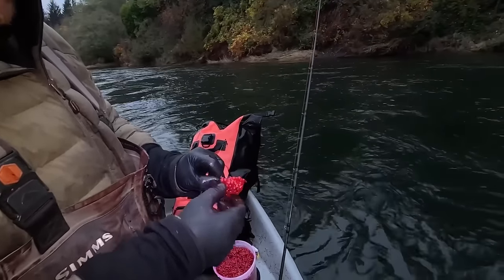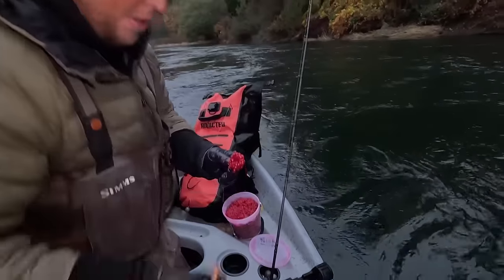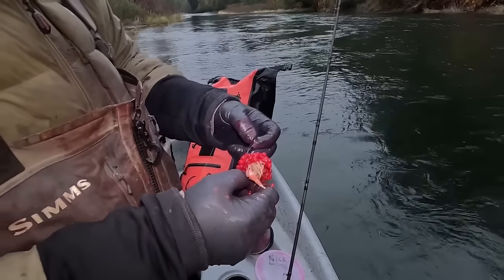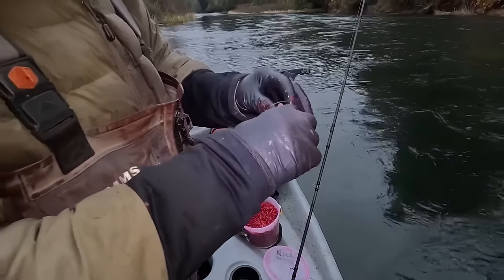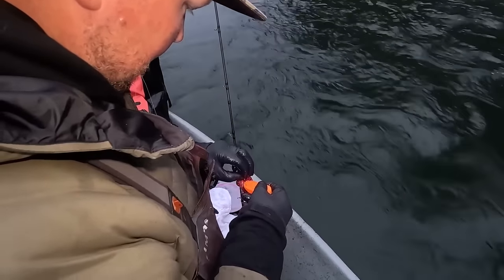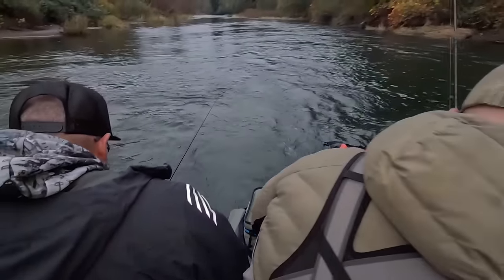So I'm just going to get rebaited here. This is real similar to a bobber setup — I'm doing the same exact technique, but I'm just going to run a sand shrimp and eggs on this one, and slowly work it back in the hole. It's just like you would work a plug back — you're back bouncing this thing and moving it from the top of the hole all the way back. You cover a lot of water this way; it's a very effective technique.